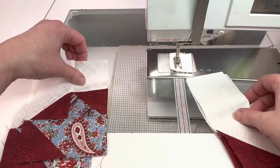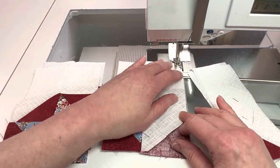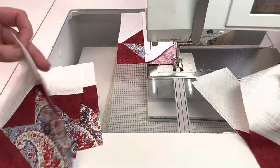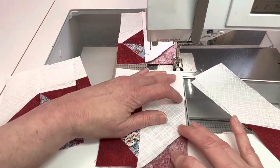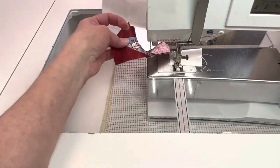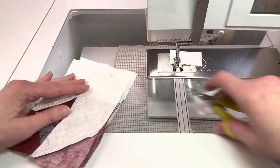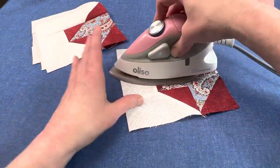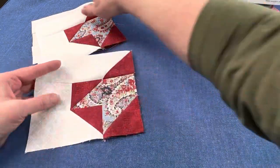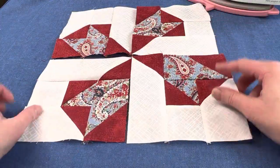Lastly, sew the 2.5 inch by 6.5 inch light rectangle unit to the side of this unit. Once pressed, these units should measure 6.5 inches by 6.5 inches — press towards the light rectangle. These four parts of the block should be identical, and the triangles in the center should form a little pinwheel.